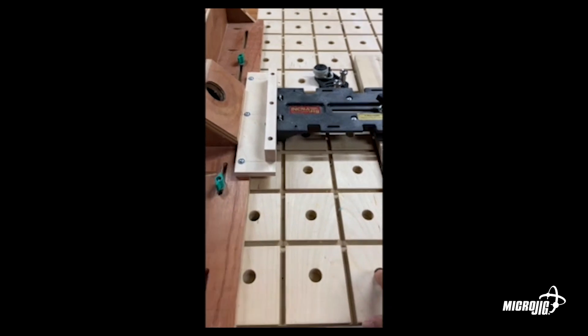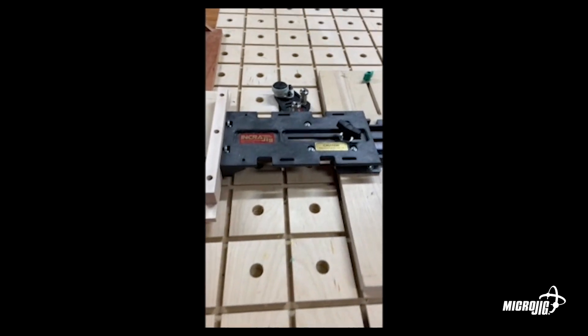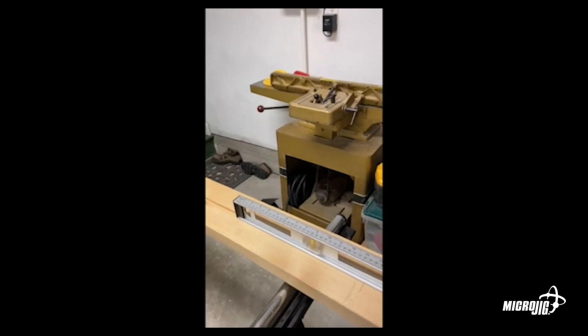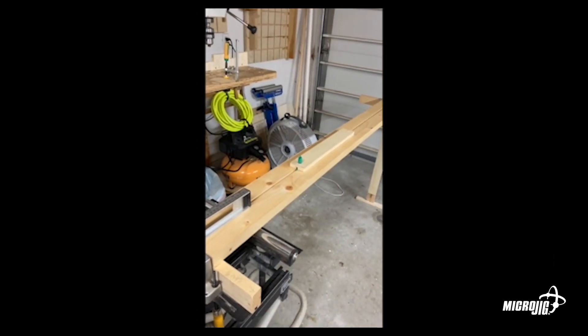He's also built all these extensions on the chop saw — the way he put the stop and everything like that looks very interesting. Good job.